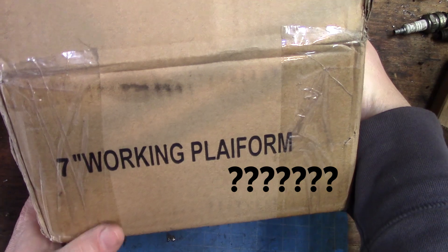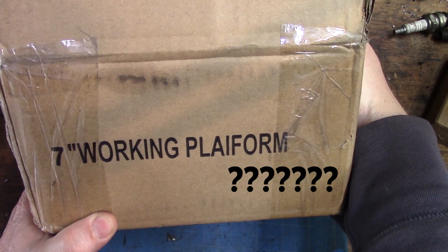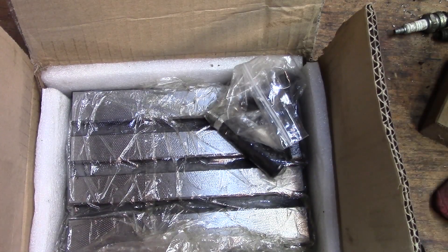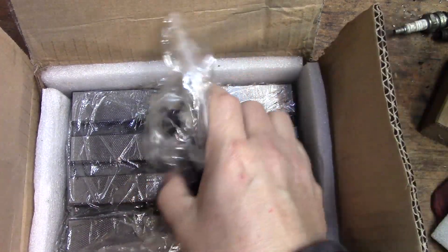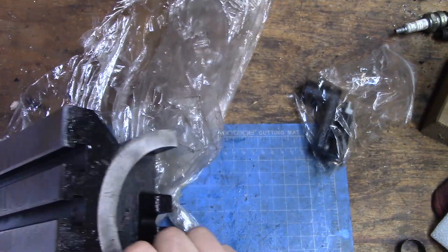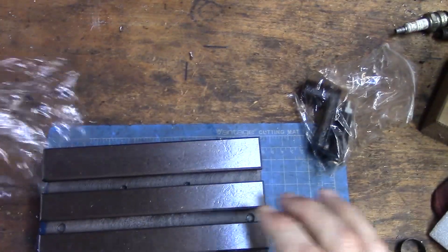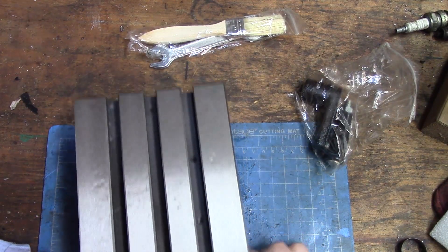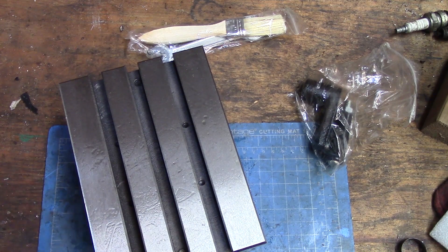So what's in the box? Seven inch working platform — those in the English language call this an adjustable angle plate. Let's take a look in here and see what we got. It's oily. And we got a wrench and a paintbrush as well.